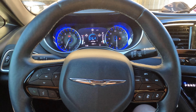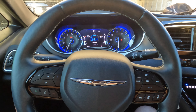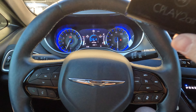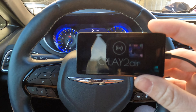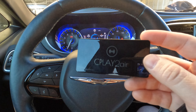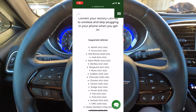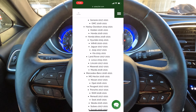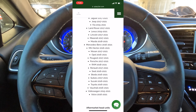How's it going? Today I'm going to show you how to set up wireless CarPlay in your Chrysler Pacifica. This is a 2018 Touring L Plus, and I have here the CarPlay to Air adapter. This on their website right now is about $120, and you can scroll through the list on their website to see if any other particular vehicle models are covered. Obviously the Pacifica is.